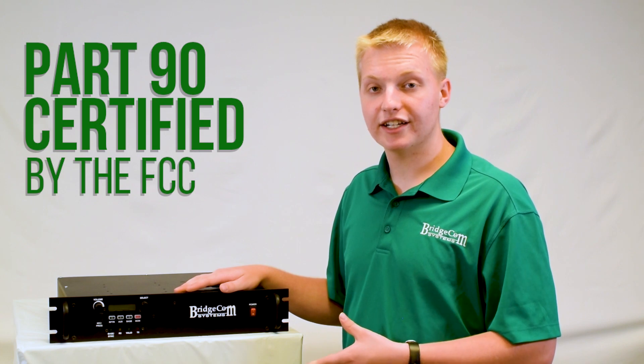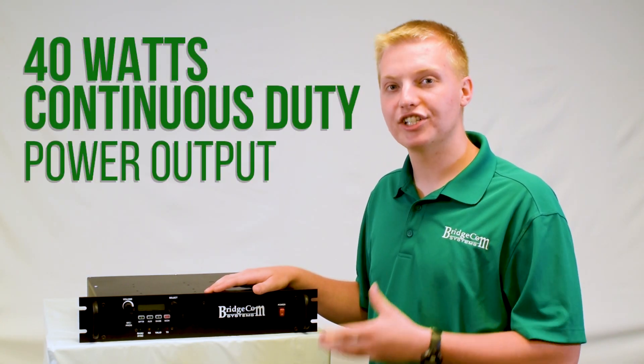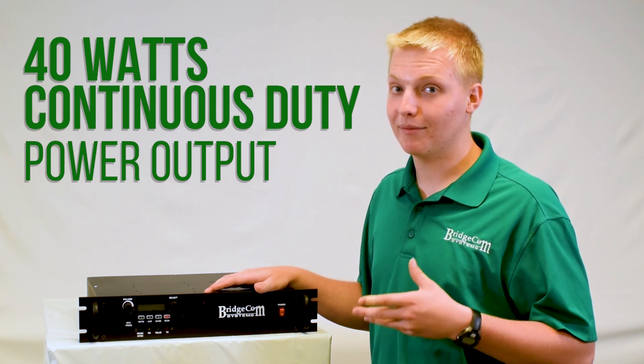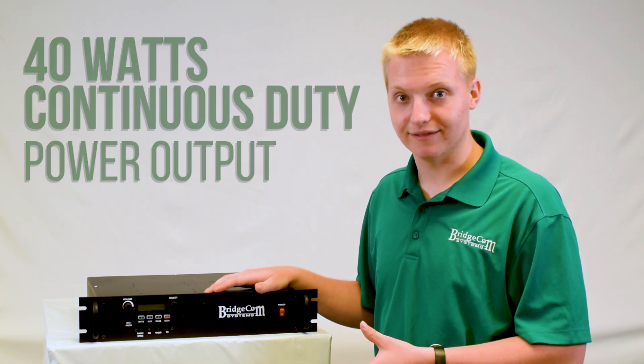This repeater is Part 90 accepted, so perfect for commercial use. This repeater is capable of 40 watts continuous duty power output — and that's real 40 watts continuous duty. That means it'll run at 40 watts all day long with no problems, and you'll be perfectly fine.